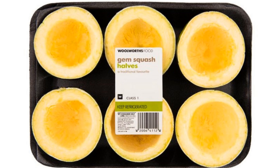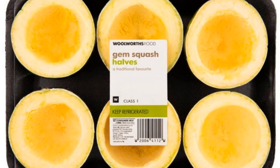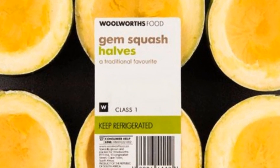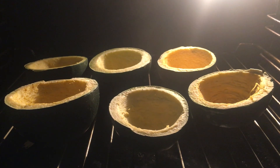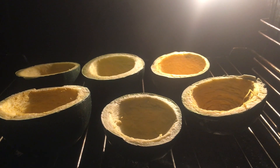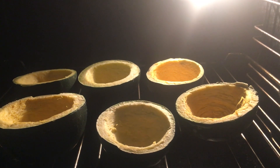I got myself already halved and cleaned gem squash — they're easier to work with. It helps if you apply salted butter on your gem squash, do that and place them in the oven. Butter will bring seasoning and a beautiful aroma to your squash. Cover your squash with foil to preserve moisture.